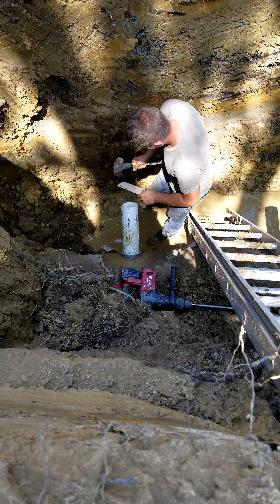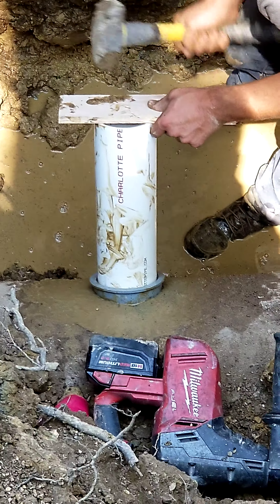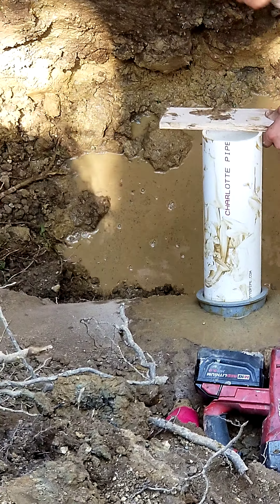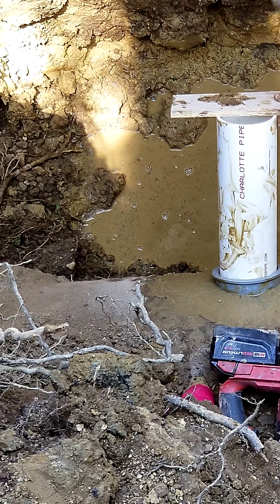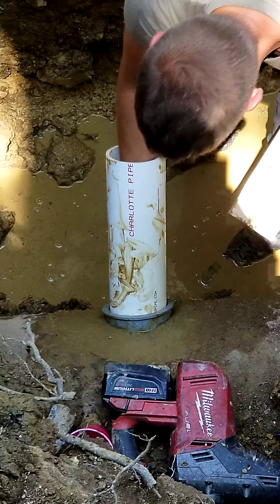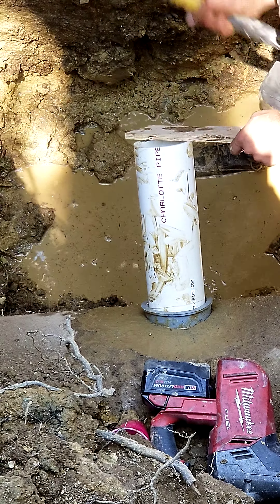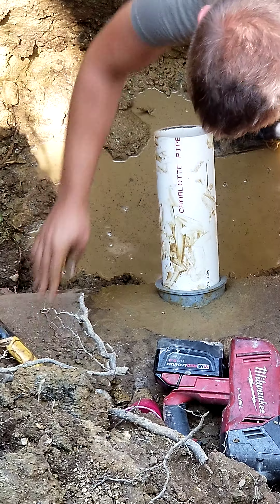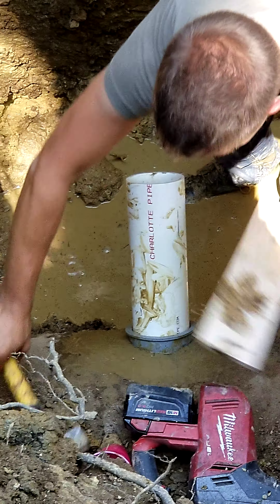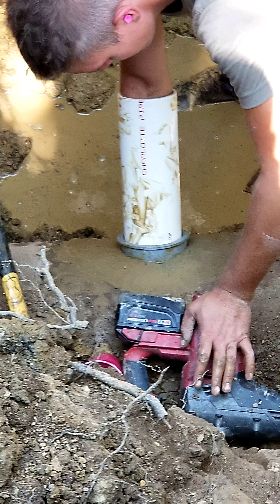Now we're gonna take a little hammer and a little block of wood and tap that pipe in. You can see it — I'll zoom in again. Okay, it's a little crooked — knock it to the right a little. He's blaming it on my chamfer but I did it right. Once you get the pipe in straight everything's fine. Naturally I was right again. Just checking the seating — looks like he's pretty close.